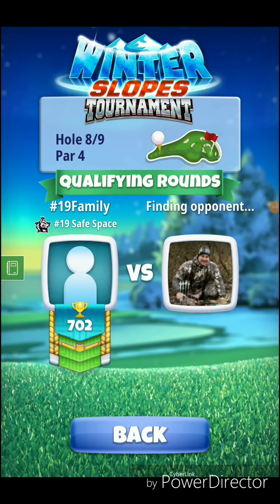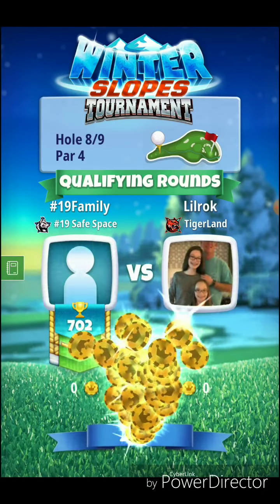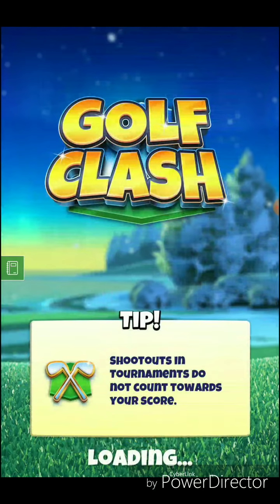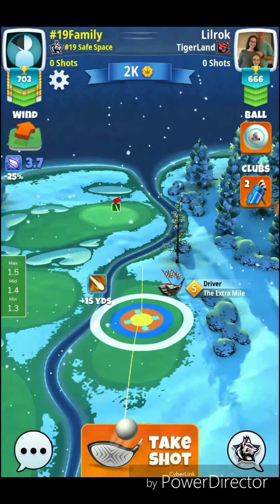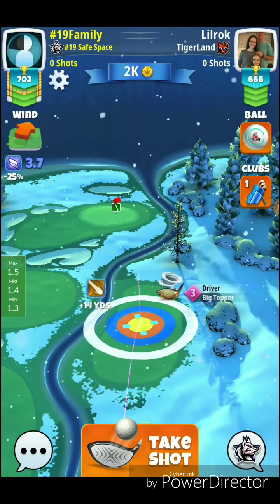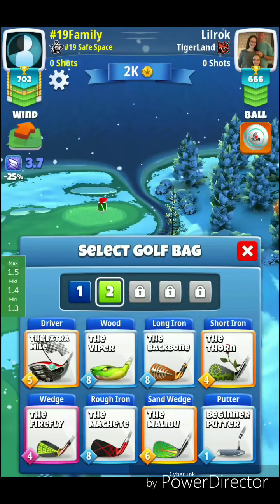Hole 8, par 4. Possible uses for your driver would be a big topper or extra mile. I will be using a titan ball, 15% adjustment for the downhill shot. We're going to look at the big topper — I have a feeling we'll end up with the extra mile since I don't want to have to overpower a shot too greatly. 3.7 wind — that's 1.5 rings. Yeah, it's going to require a pretty decent amount of overpower for the big topper, so we're going to stick with the extra mile.